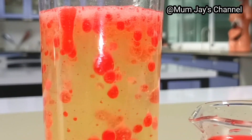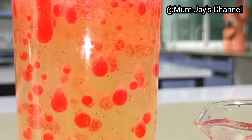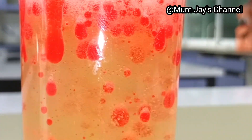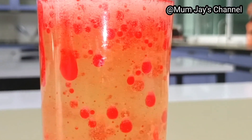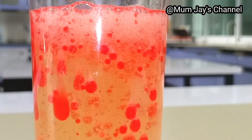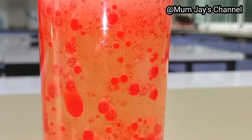The bubbles you see in the foamy mixture are due to the carbon dioxide being produced. You could try this easy experiment at home and even at school, and have fun with your kids!